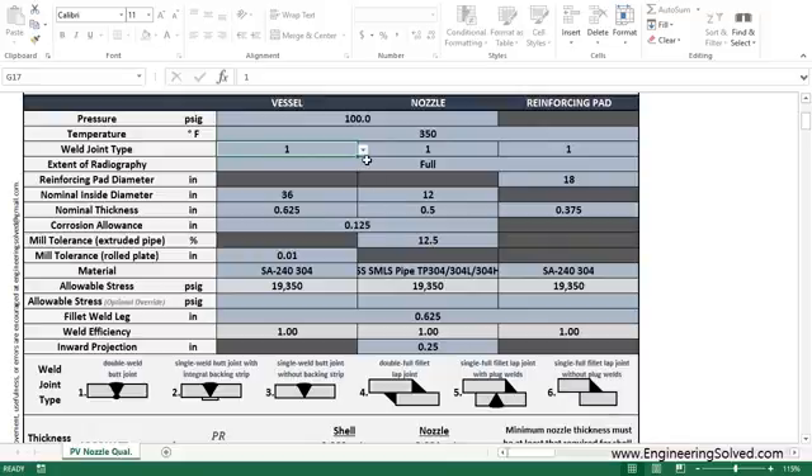So let's select weld joint 1, which is a double weld butt joint for the vessel, nozzle, and reinforcing pad. We have full radiography. These two elements together — the weld joint type and the extent of radiography — combine together and give you your weld efficiency factor down here: 1.0.